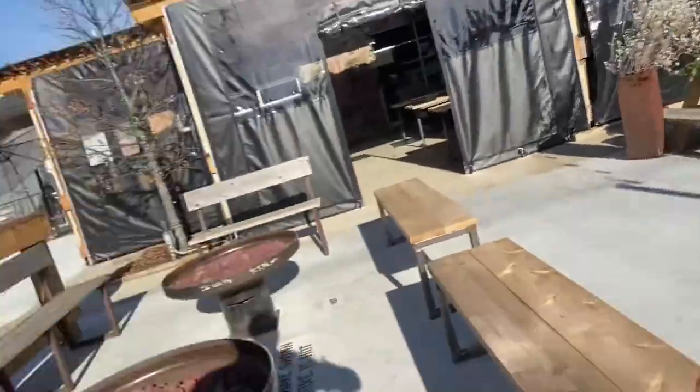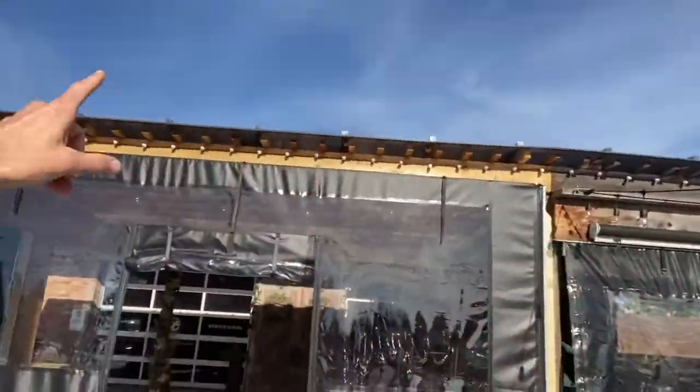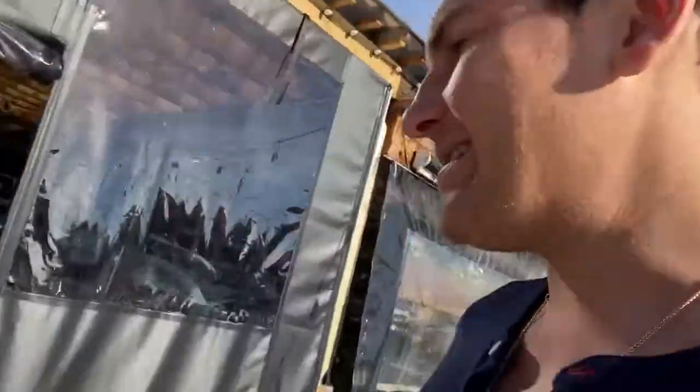I want to show you a little bit about this job. We're doing more commercial work than ever before. They had a tarp covering their existing pergola. This is a brand new addition here, but there was a tarp that was covering this. They ripped off the tarp and said, we're gonna get this polycarbonate quadruple wall pergola cover system.